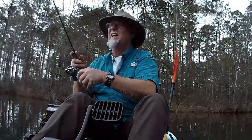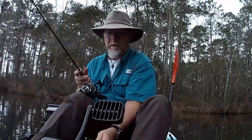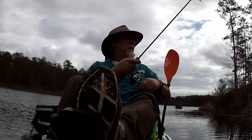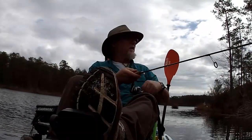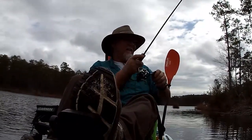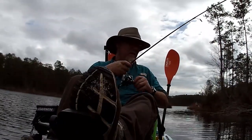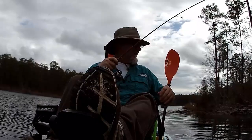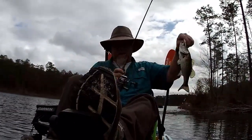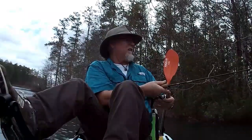H&H spinnerbait — we'll start the timer now. 20 minutes. Got smacked first cast out there. He came back for it. He's a little bitty fella. But that's one for the H&H.